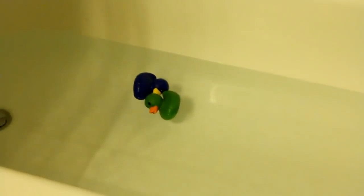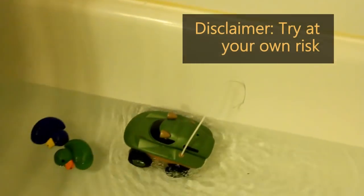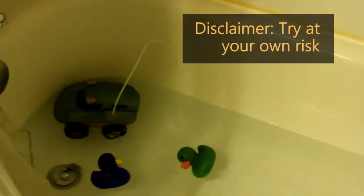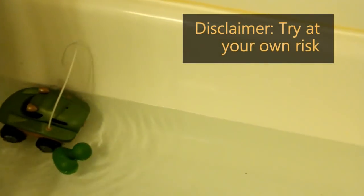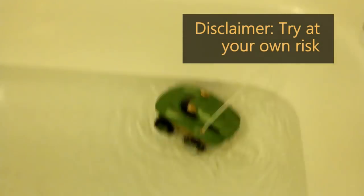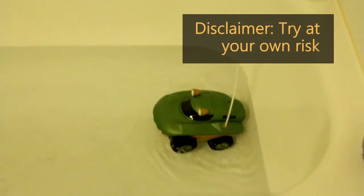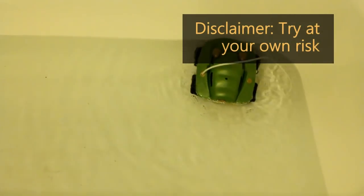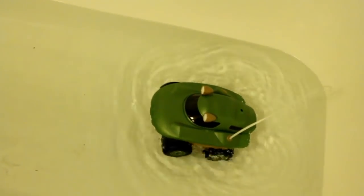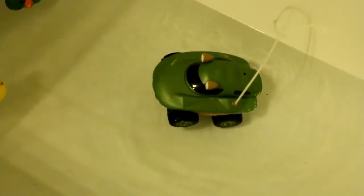The other thing about the Morphibians is that it supposedly can go into water — and it actually does float. It's moving in the water! The kid thinks it's a submarine. It can go forward and backwards. If you have a pond or access to a lake, this would be a really cool toy to play with there. Unfortunately it's too cold to go to the lake, so we're just doing it in a bathtub. It's not going to be as fast as on land, but it's pretty fun. It is a bit back-heavy, so the back part sinks more than the front.